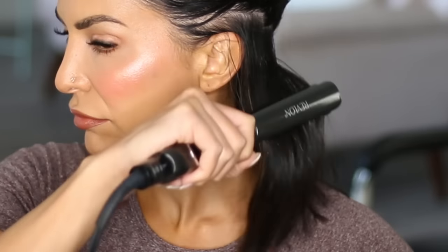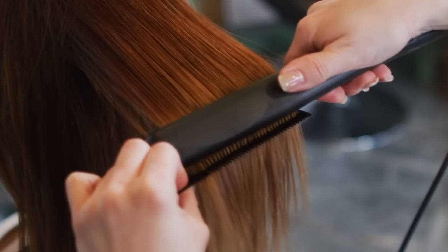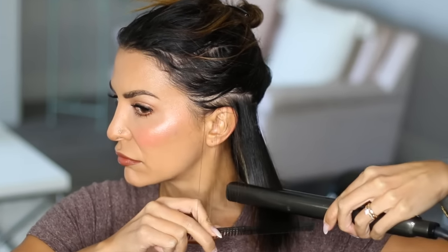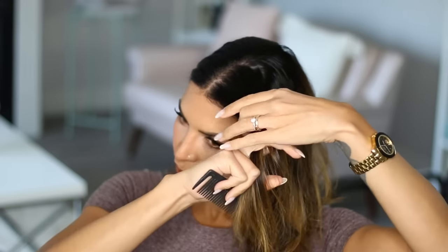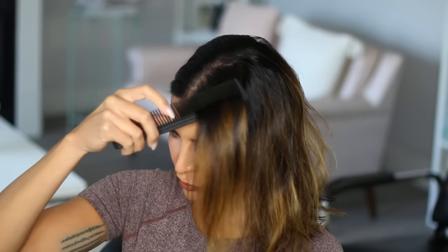If you don't believe me, next time you're at a salon, watch a hairdresser run a straightener through someone's hair. They always use a comb, and this is why. You need to organize the strands before you run a hot plate over them or you will not get a perfectly smooth and shiny result. You'll get a flattened result, but it's not going to be smooth, straight, and shiny. When you're doing your own hair, holding a comb and holding a flat iron isn't really the easiest thing.